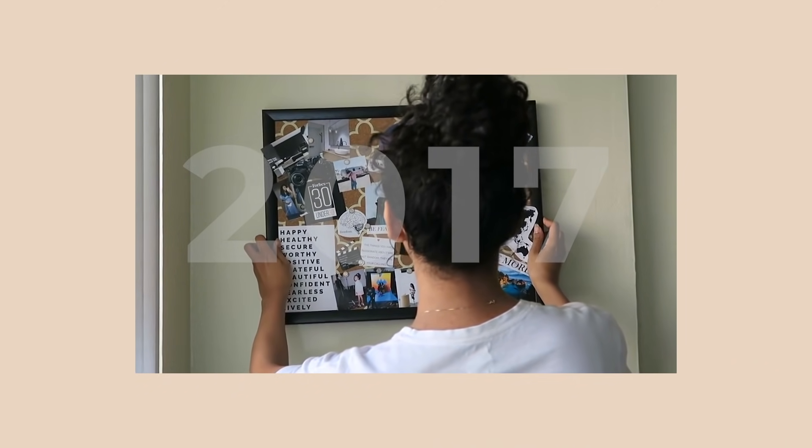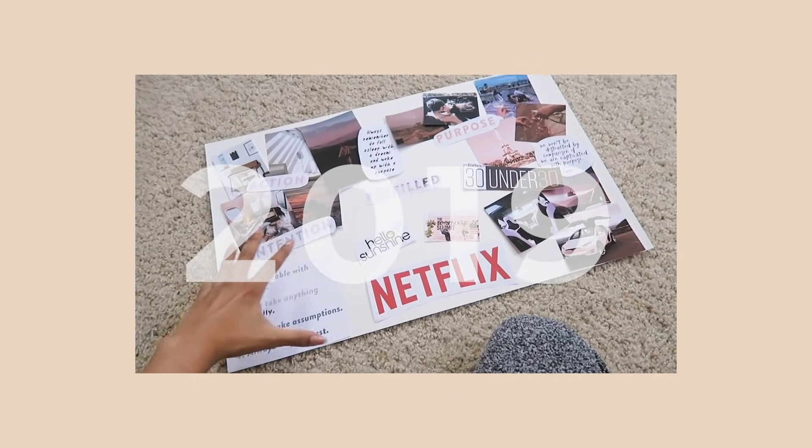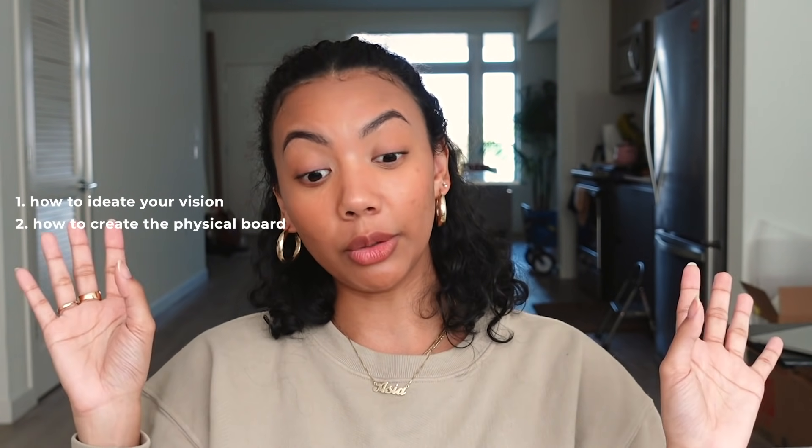What's good? Today I'm going to show you how I made my vision board for 2021. In the past I've done vision boards in different ways — like a cork board or a poster board where I glue every single picture. For 2021 I decided to do something a little different. The first part of this video will be how I ideate my vision, then how I actually created the board, and then the third part will be me explaining what's on my vision board. I'll leave the time codes in the description box down below.